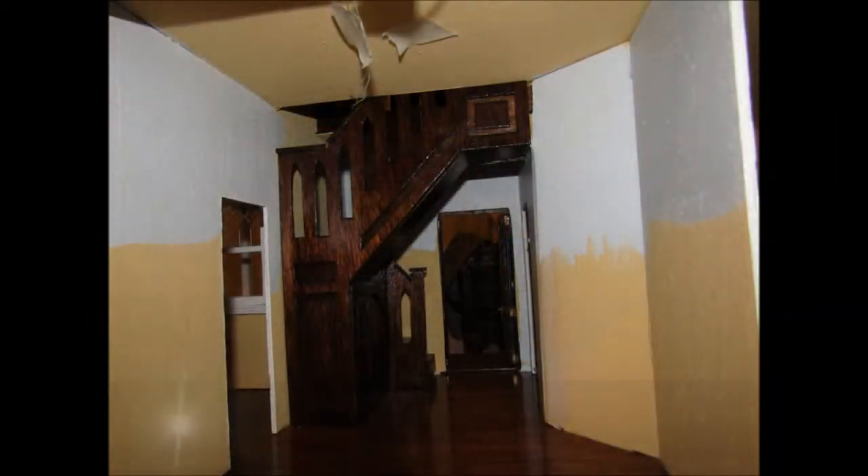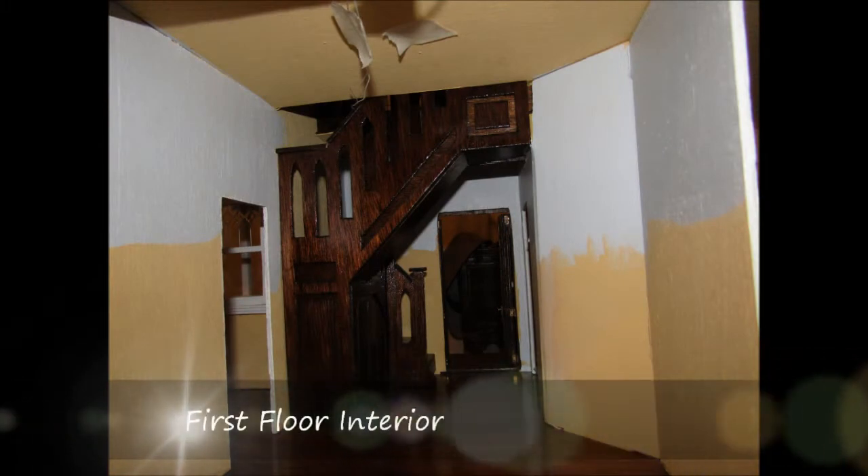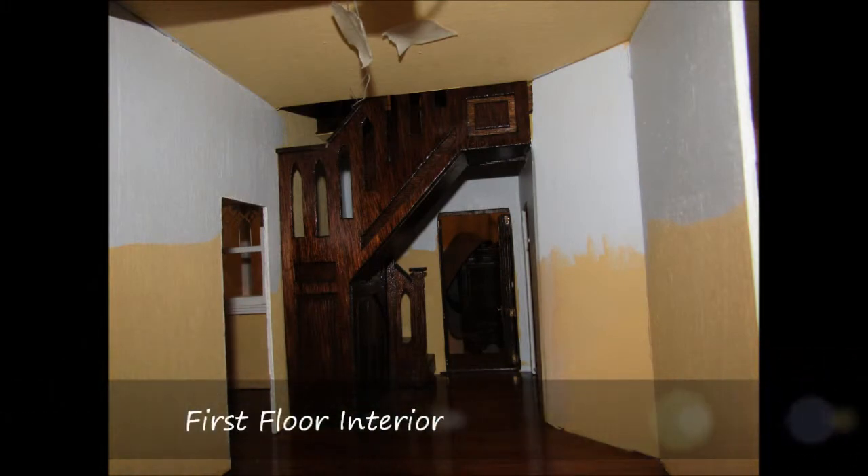In this video for the Beacon Hill dollhouse construction, I'm going to go over the first floor interior. After completing the third and second floor interior, I began work on the first floor. Additional videos cover the third and second floors.